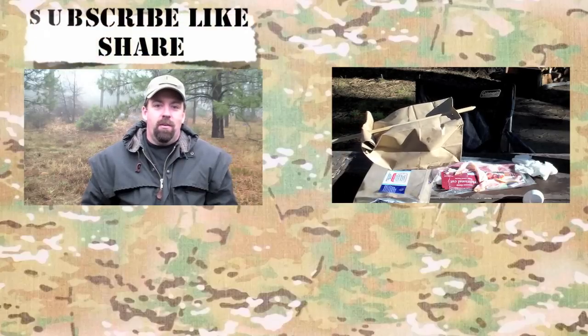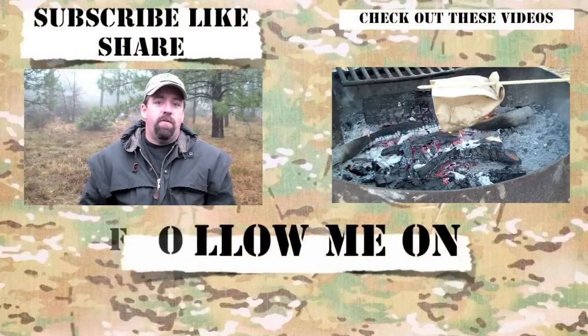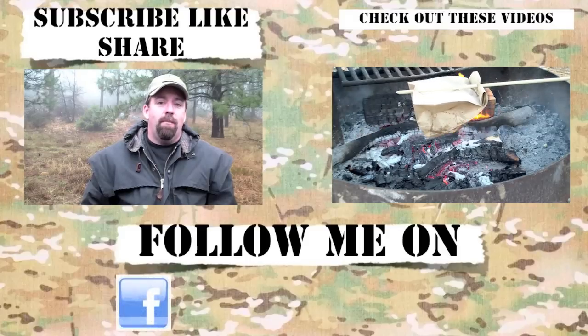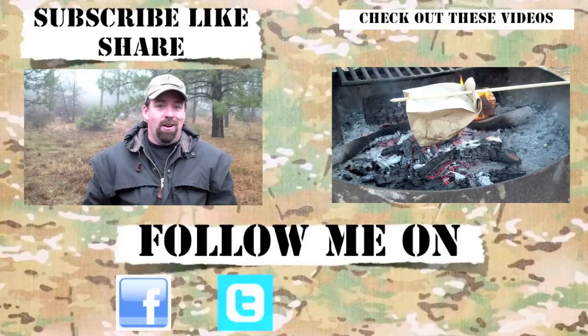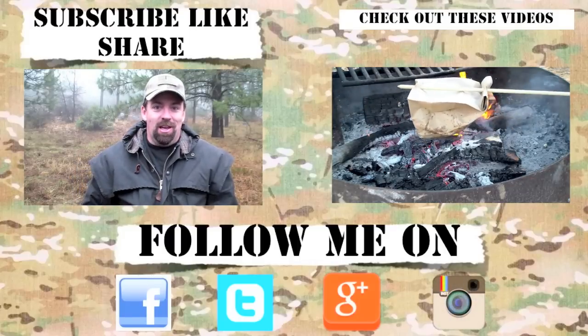If you like the content, please subscribe, like, and share. For the latest channel updates, follow me on Facebook, Instagram, Google Plus, and Twitter. Thanks for checking in — until the next video, take care. We'll see you.